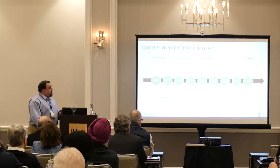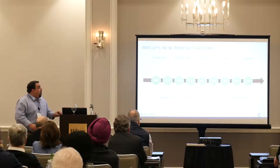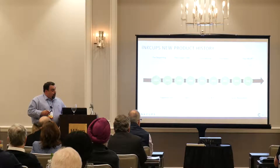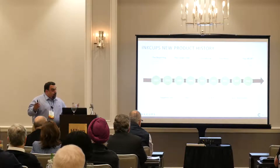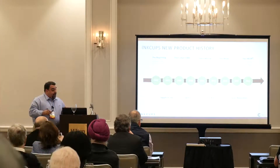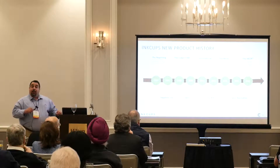In 2016, we invented the Helix UV direct-to-substrate digital printer. This was a groundbreaking development for Inkups and for the industry, and the beauty is that it's built in the USA.